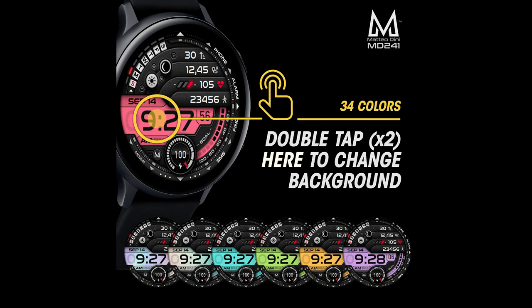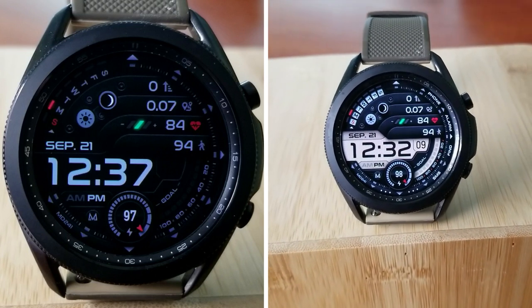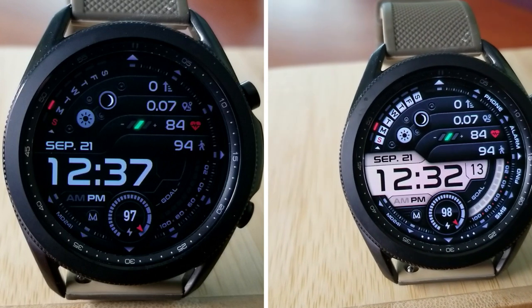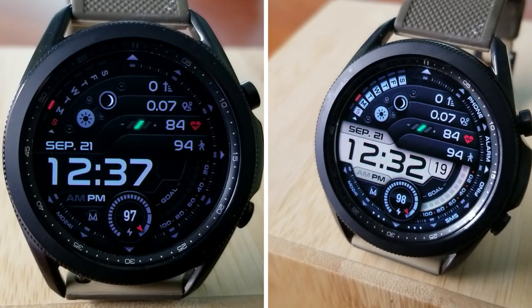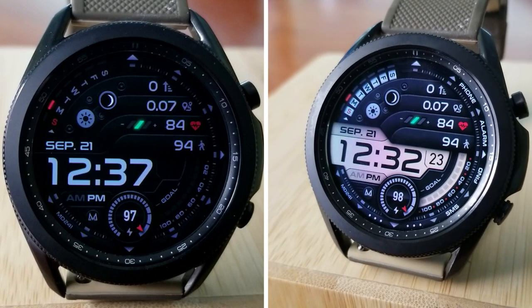That's my review of this Matteo Dini watch face called MD 241. Don't forget that we are giving away codes for this one, although they are very limited — only 10 to give away — so if you want a chance of winning one then make sure you leave a comment below. Thanks again for watching our review and supporting the channel, as well as participating in all our giveaways.